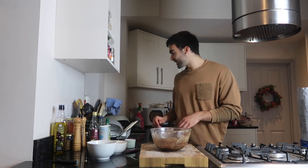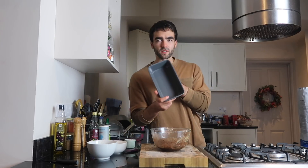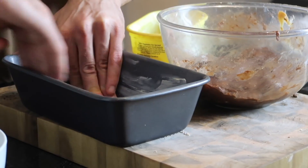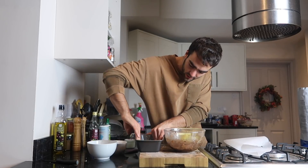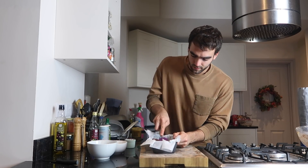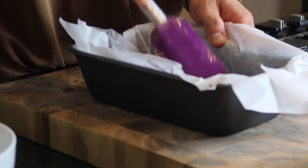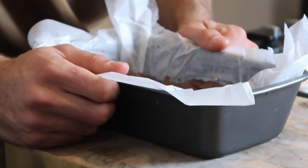That's looking and tasting really good. Next we just need to get our baking tray — I'll let you know what size it is in the description. What I do is get a little bit of butter, put it on my fingers, and rub it on the baking tray so the baking paper sticks nicely. Then transfer the mixture into the baking tray using a spatula and lightly press it down, making sure it's nice and even, reaching all the corners.